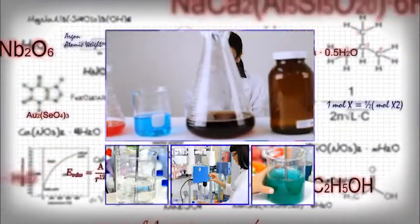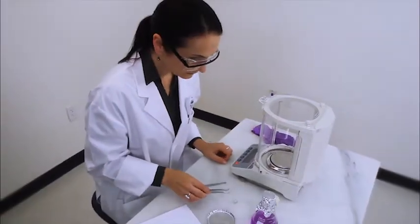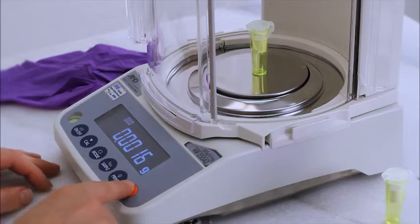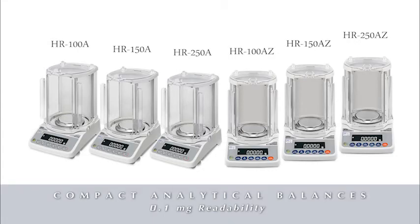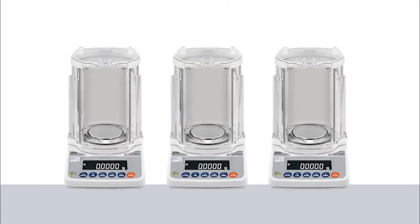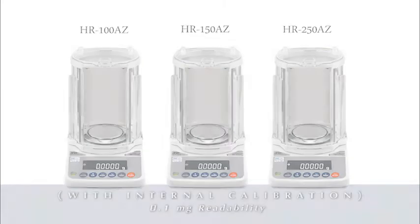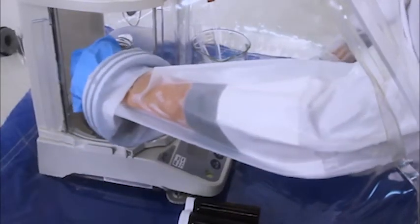Every lab needs a reliable balance. That's why you should get to know the new HRA series of compact analytical balances from A&D. Six models are available in three capacities, all with 0.1 milligram readability. The HRA Z models include internal calibration. The HRA delivers performance and economy in three key areas: space, effort, and the budget.